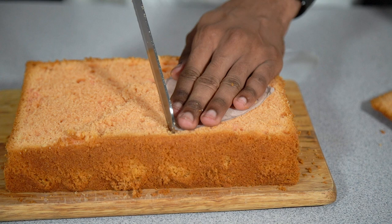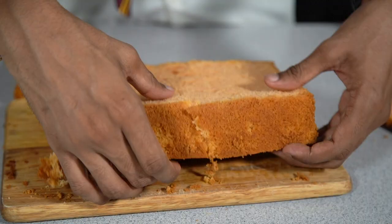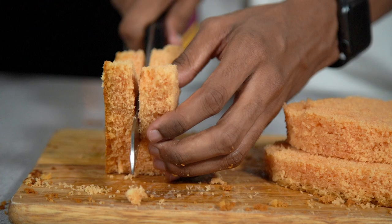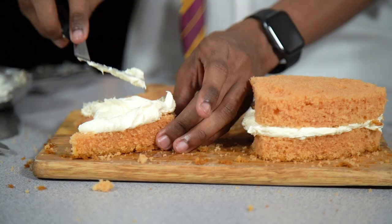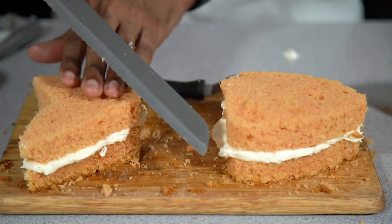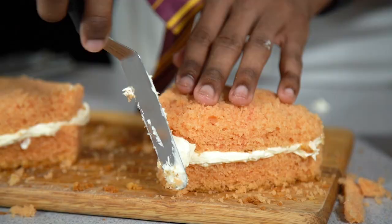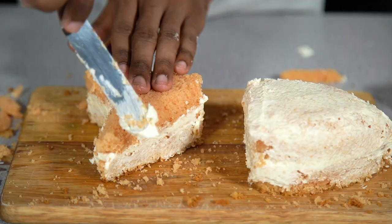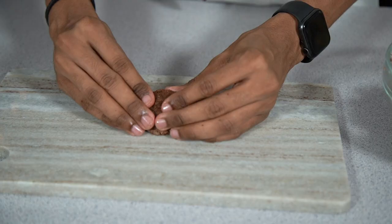About two thirds of the sponge will be the salmon head and the remaining third will be the tail. Use a stencil to carve out your shapes and then slice these in half. Spread an even amount of buttercream on one layer and sandwich the other piece of cake on top. Use a serrated knife to create some 3D textures. Once you're happy with the contouring, take the remaining buttercream and crumb coat the outside of both pieces, then pop them into the fridge to firm up for an hour.